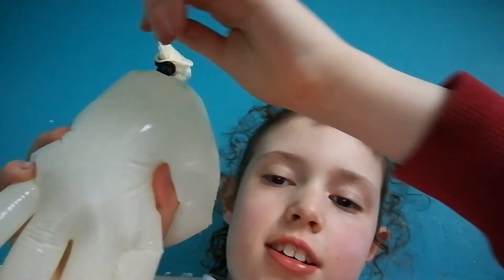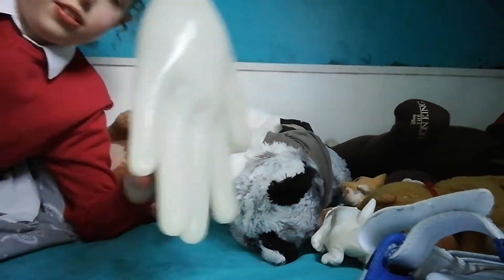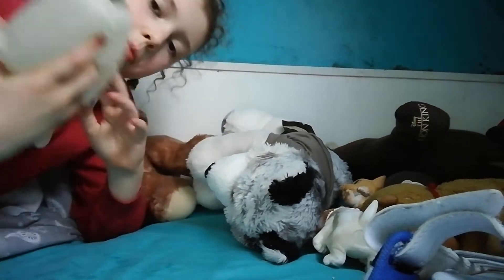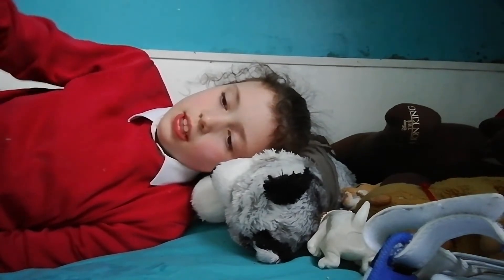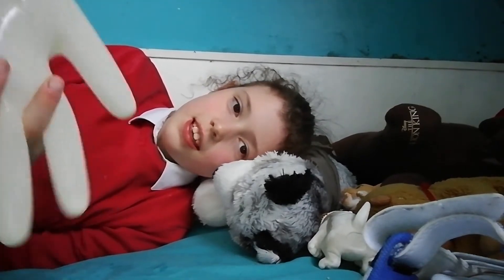Hey guys, so today I made this thing called a bobbly. They normally do it on TikTok. So I'm just gonna squeeze it — it's kind of just like a rubber glove. You can put water in it, tie it, and then boom, you got a little bobbly. It's kind of fun.